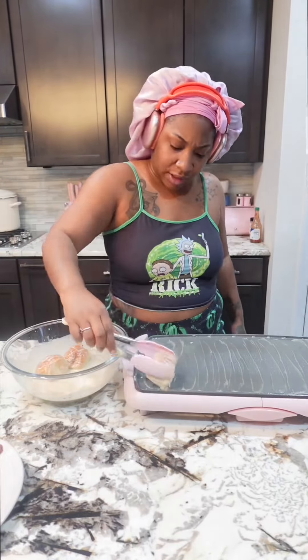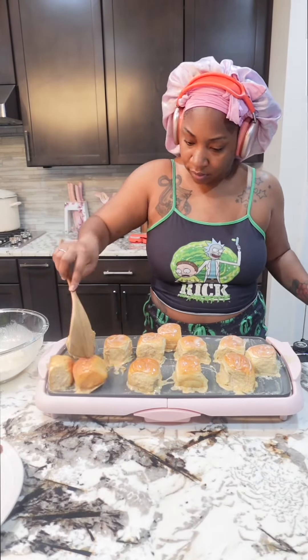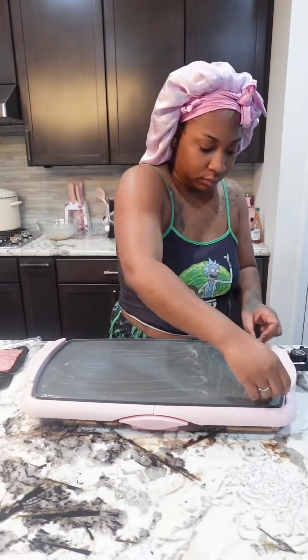When I tell y'all I use this griddle for almost everything — it makes the cleaning up process so much easier. Make sure you cook your Hawaiian rolls on all sides for about two to three minutes each. You could also cut your Hawaiian rolls in half, but I didn't want to do that. I need to speak to the true food CEO because why they got me in a chokehold like this.